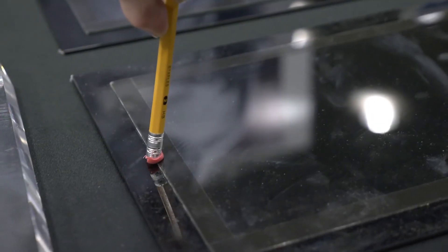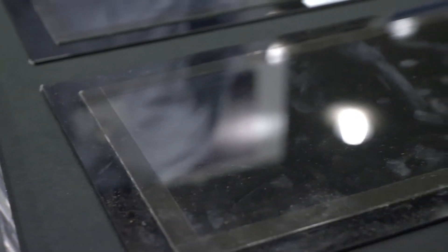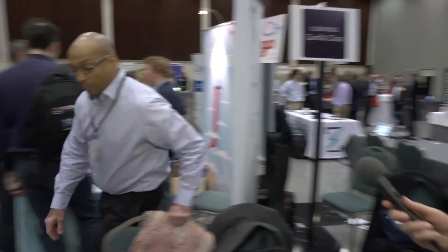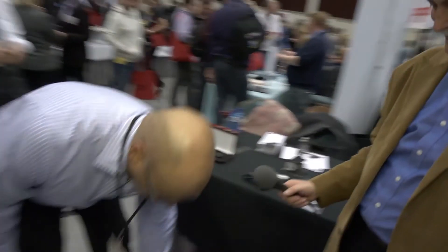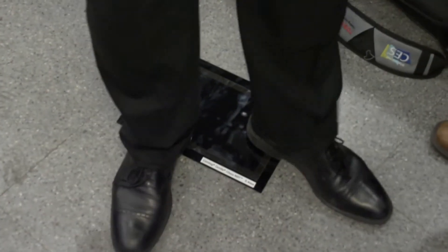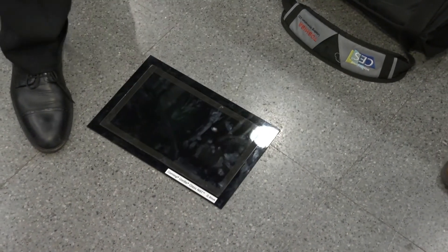Now you can try on the 0.4 Gorilla Glass NBT. I'm breaking your pencil! I'll do one more thing for you — I'll put it on the floor and I'll actually step on it. And that's the Gorilla NBT, and that's what it does for edge strength. That 0.4 thickness allows the device maker to think about making a much, much thinner hinge-up. It can handle the torque and it can handle the edge damage or pressure that could potentially happen on the edge.